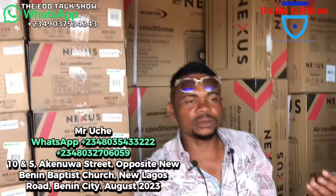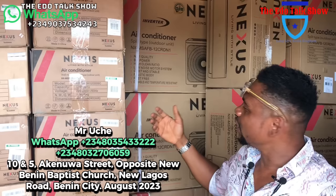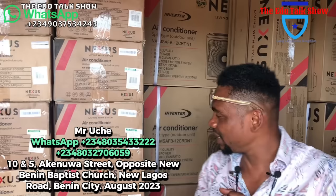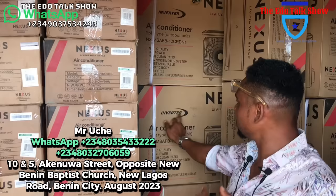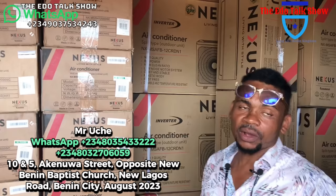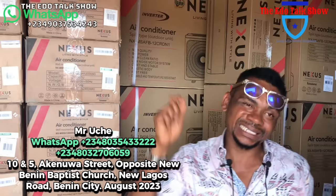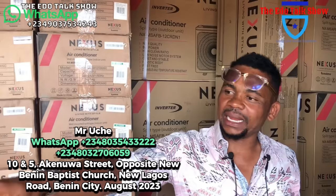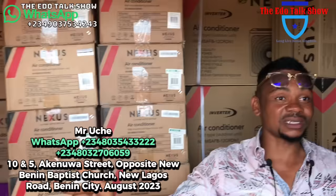Even if your light is not full, you can trust this inverter AC to keep working with low current. The 1.5 horsepower inverter is 240,000 naira; the 1 horsepower is 220,000 naira. Quality, and it comes with full accessories kits. Note: Hisense and LG do not come with kits, but Nexus comes with its own full kit. A kit now is 15,000 naira — so factor that in when comparing prices.